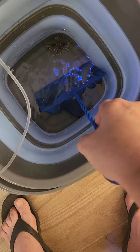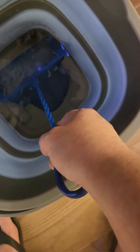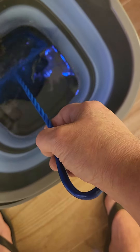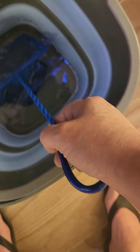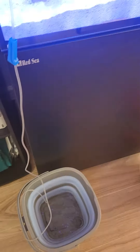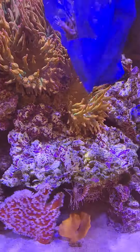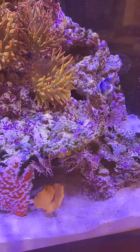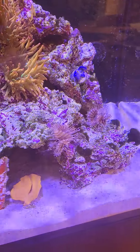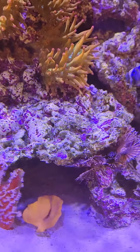Hello, honey. I know, we don't like nets — I wouldn't want to go in a net either. But if you just let me get you in there very gently. Very gently. Oh no, you've got to go in the net. There you go, honey. Hold on. Hold on. Okay. There you go, baby.